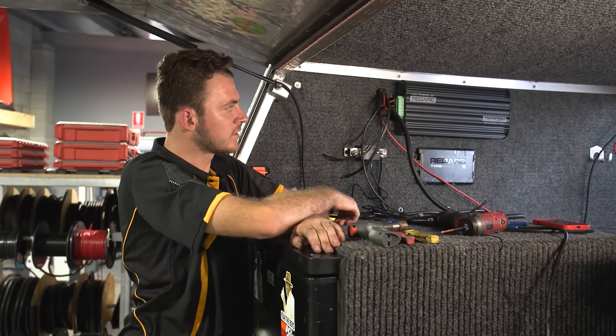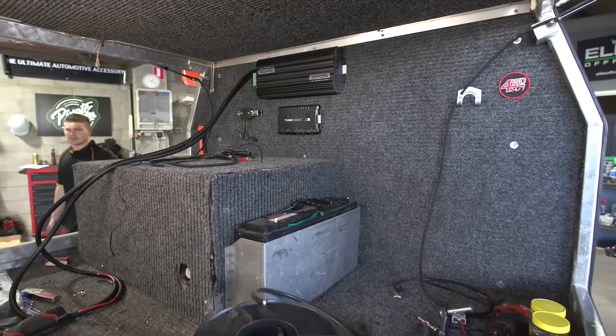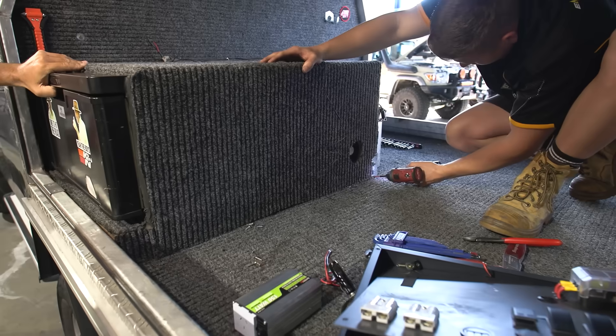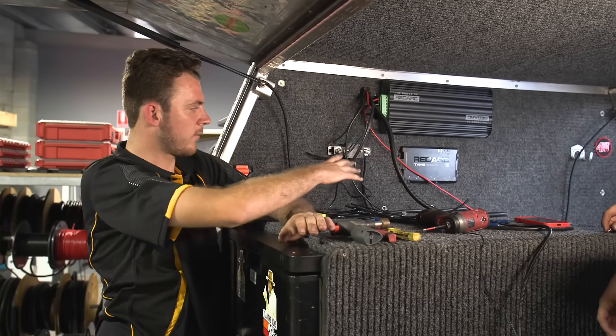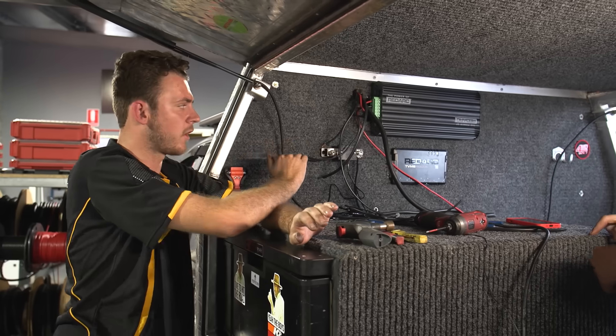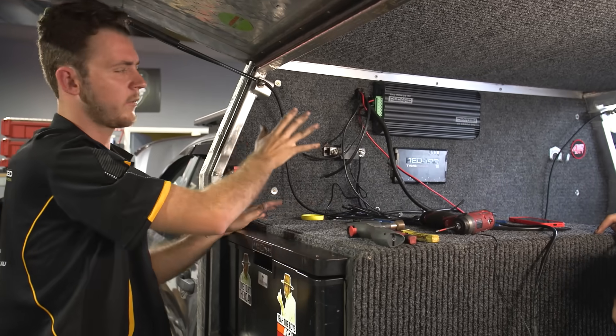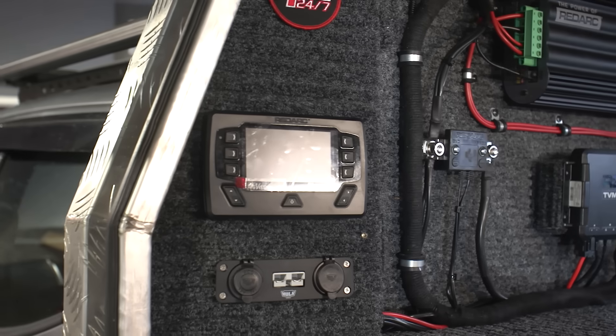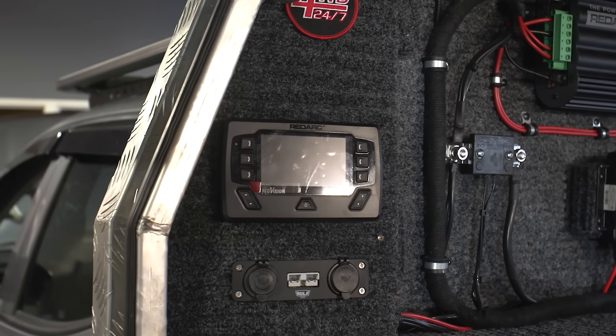What we're up to now is wiring everything — running our wiring for all our lights, outlets, fridge, etc., wiring it back to the Rogue, and getting our screen wiring all ready to go. All of our plugs will be here and we're going to make a face plate up for all of it, so once the face plate is done it should be as simple as just plugging everything in and away we go.